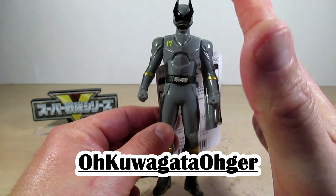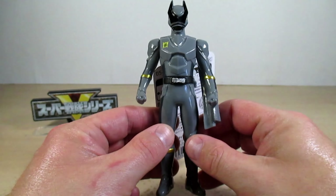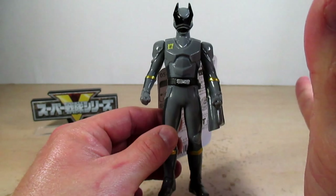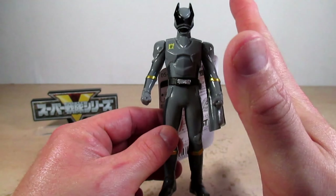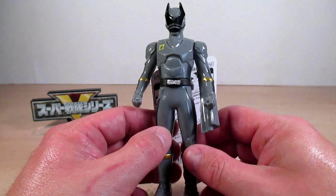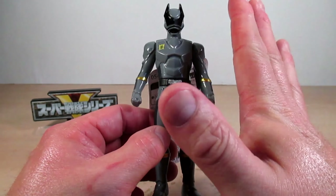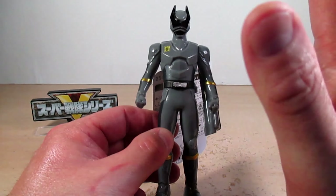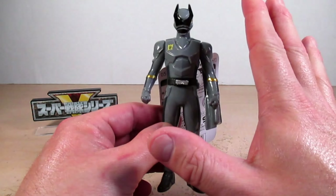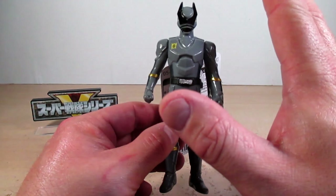Here is the OhKuwagataOhger vinyl figure. He is pretty much a repaint of KuwagataOhger, but this time in silver as his main color, making him the silver senshi of the series. He still has that very nice glossy paint that is accurate to the show. The silver on the vinyl looks like a gray but it's more of a darker silver color.